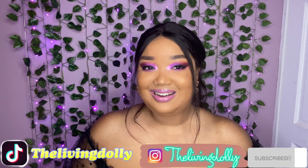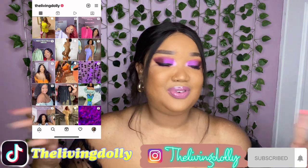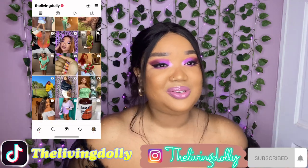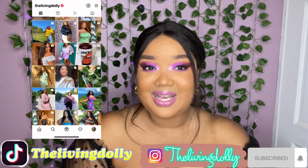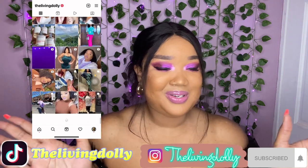Hi guys, welcome back to the channel and welcome to a brand new vlog. Nice to have you. If this is the first time clicking on this video and seeing my face, I am Chanel, The Living Dolly. Thank you so much for stopping by, and if you are a returning subscriber, what's up babe, thank you so much for coming back.